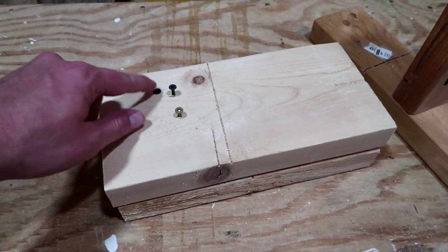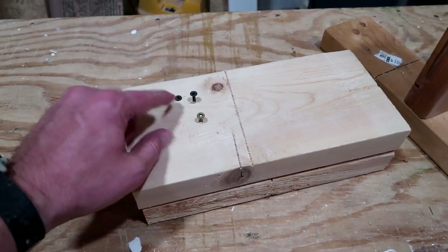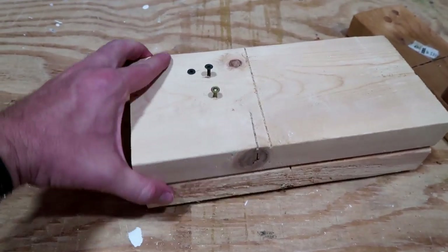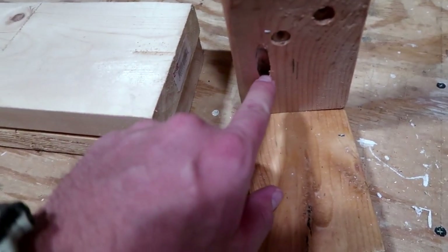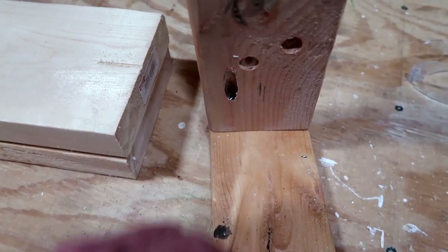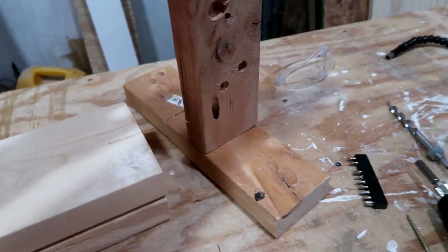Let's check out the results. One and five-eighths inch screw — no problem. Two and a half inch screw — had a little bit of a problem. Three inch Torx wood screw — seemed to do okay, didn't quite make it all the way. Using the drill was able to make a three-eighths inch hole and drive a single pocket hole screw in there.